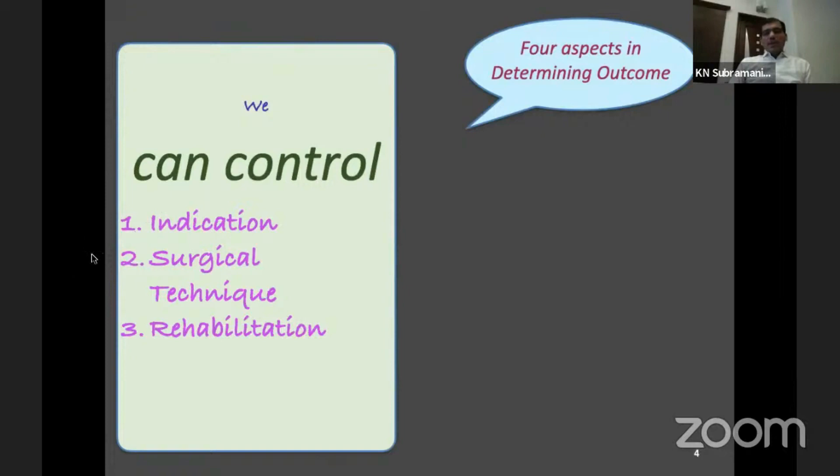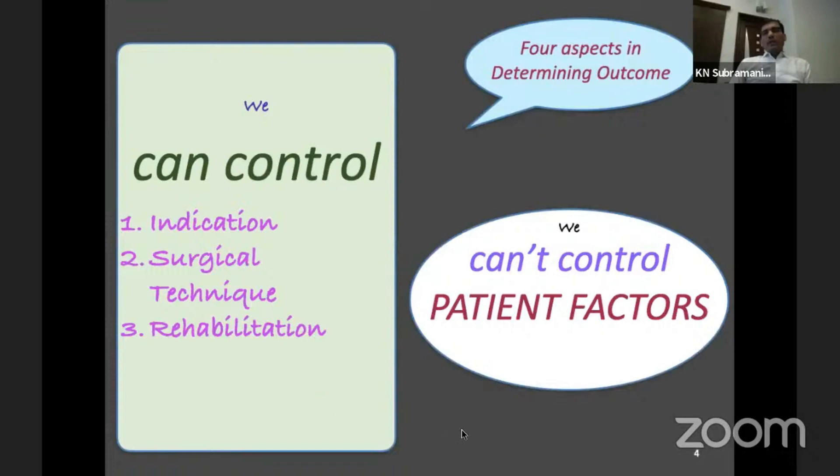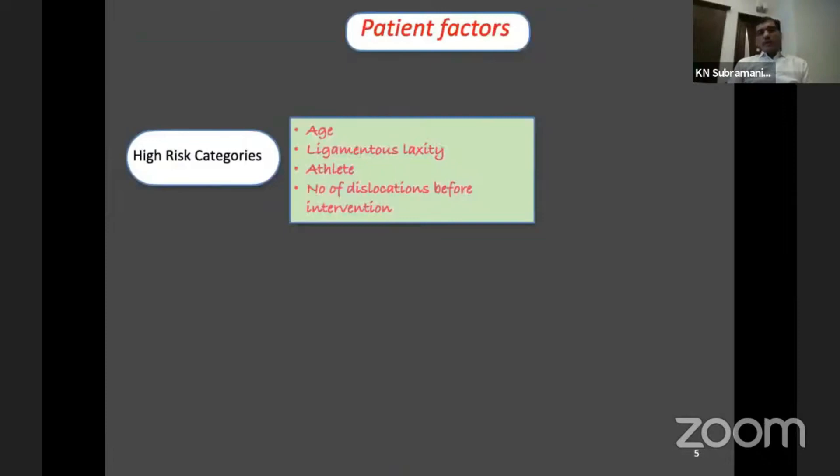Let us look at patient factors first. We can control indication, surgical technique, and rehabilitation, but patient factors are not in our hands. What I think plays a role here is something called high-risk categories. Age is a factor — even in the lower age group, around 20, they are going to have the highest recurrence rate even after surgery. Those with ligament laxity, contact athletes, and a high number of dislocations before intervention are all high risk.